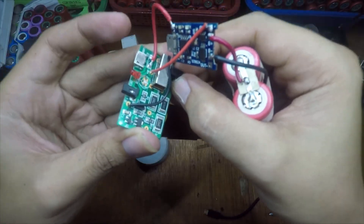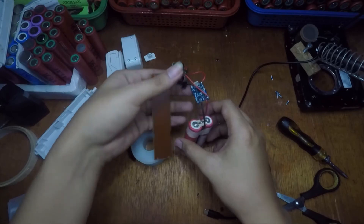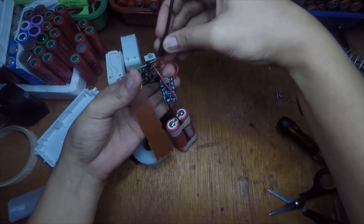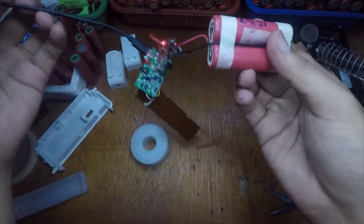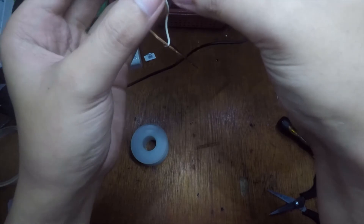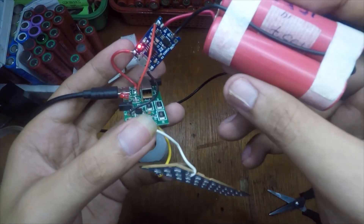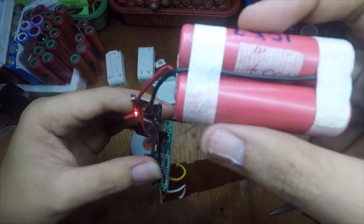High — so this one is already working. We can charge it here as well. It will charge and supply the 18650, and the battery is connected to the motherboard of the LED flashlight. Now we'll put it back inside and test it again.